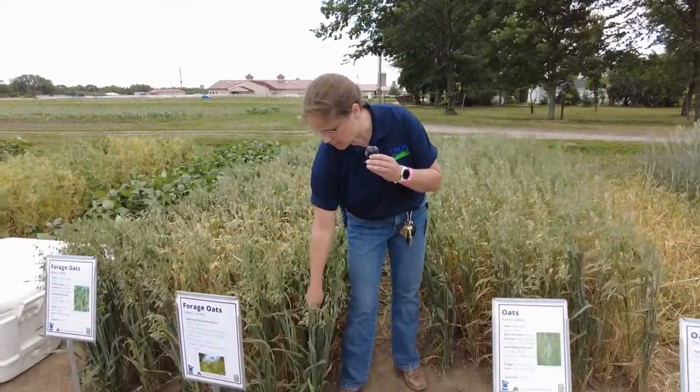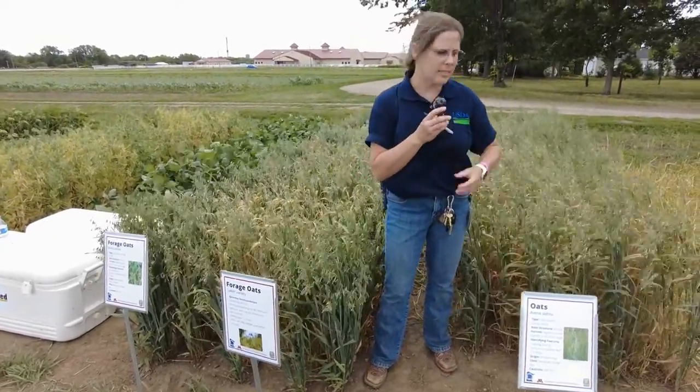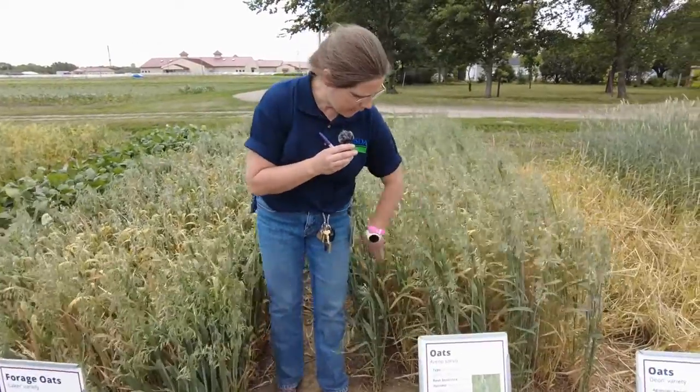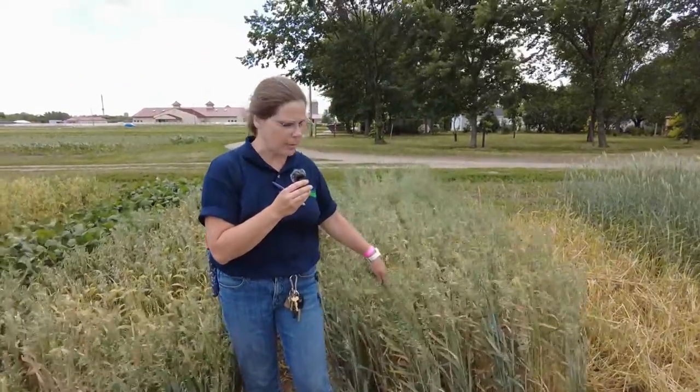There are two different types of oats that you can grow. We have forage oats and then you have a grain type of oat. Forage oats are known to have a very thick, leafy material. You can see that when you press the stems, they're soft, whereas a grain oat is very upright. It has very narrow leaves. You can actually see the rows and air spaces in between while it's growing.